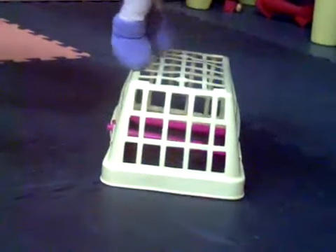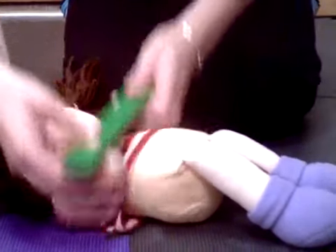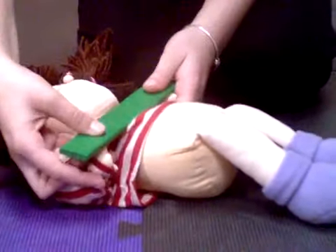Three sets of ten box jumps, which work your hamstrings, quadriceps, and your gluteus maximus. Three sets of dumbbell lifts to work your deltoids.